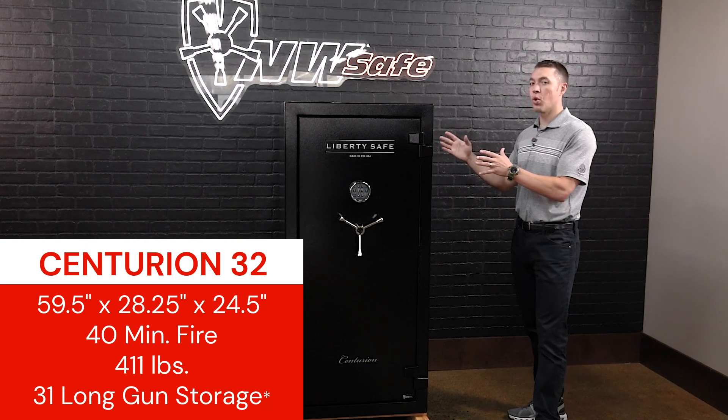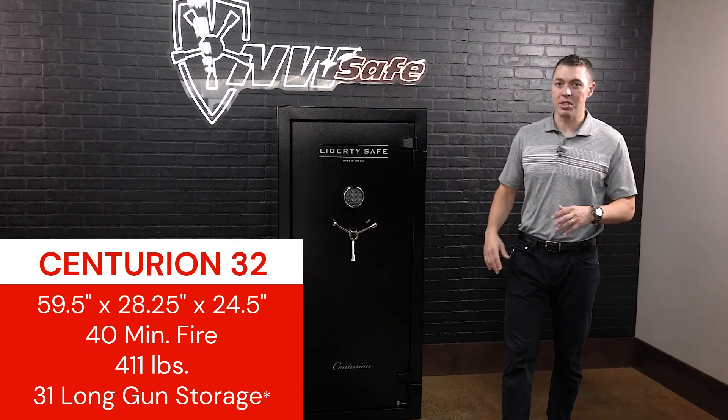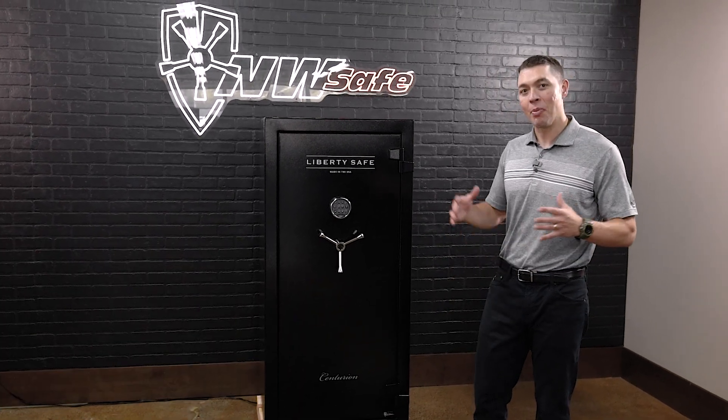Previously, the CN24 was the largest size. So a little bit deeper, more capacity, which is something that most of our customers always wish that they had a little bit more room.